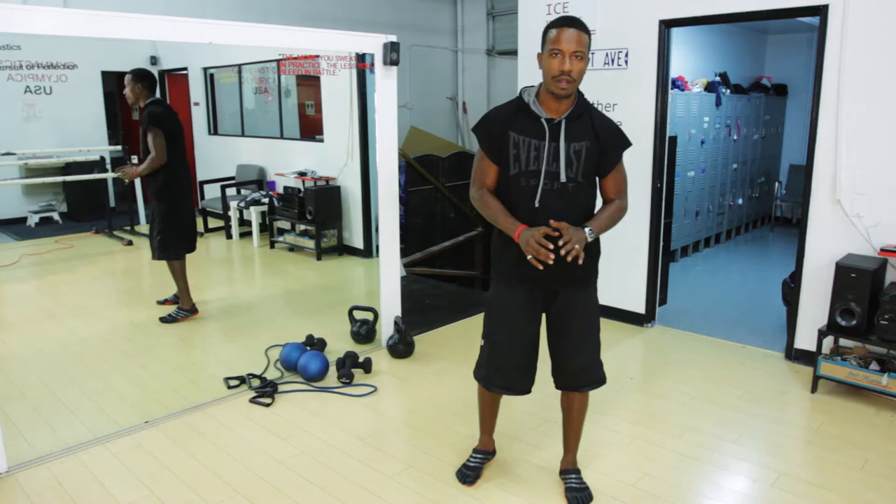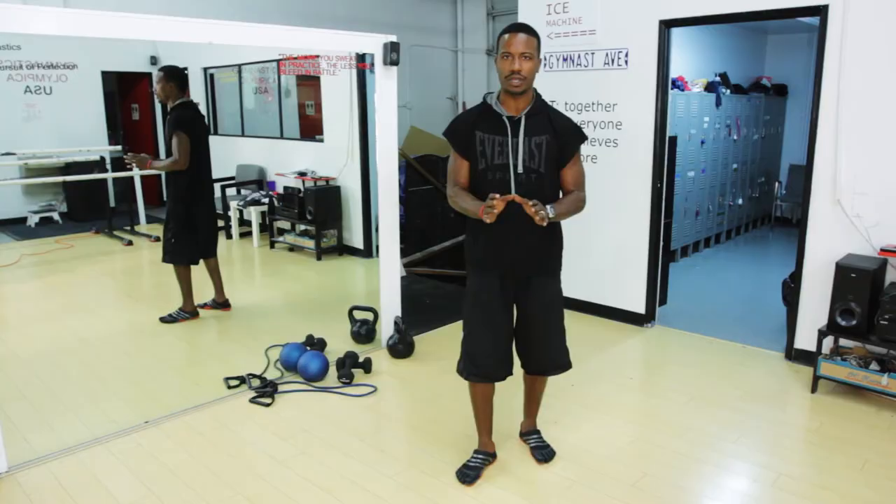Now squash is a tremendous athletic sport. You've got to do a lot of moving — a lot of front and back, lateral movement — so that's exactly what we want to demonstrate today.